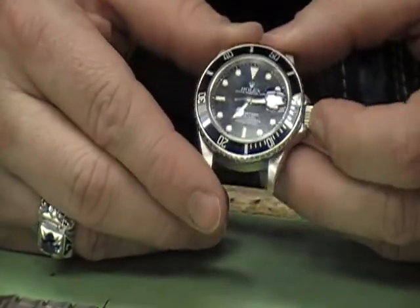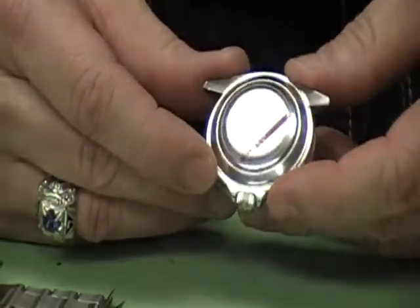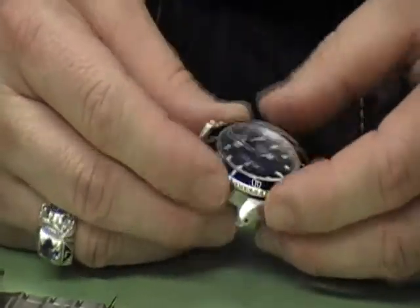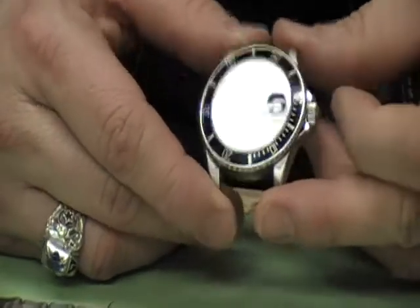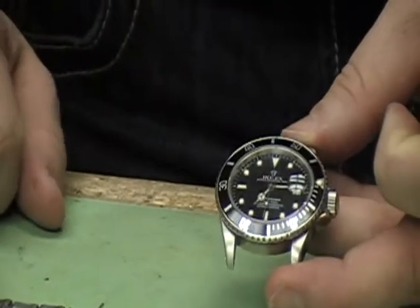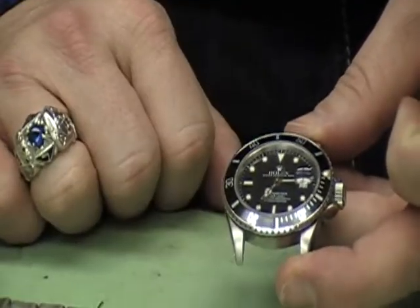This particular watch has a 3135 movement in it — it's a great movement. It has a heavy stainless steel back and stainless steel case. The watch is really made well; it's one of the toughest watches Rolex makes, probably second only to the Sea-Dweller.